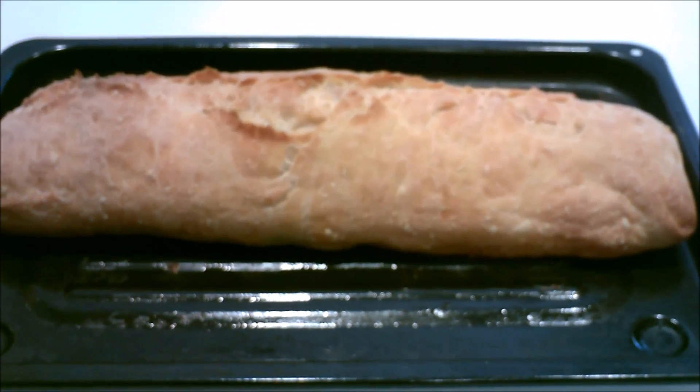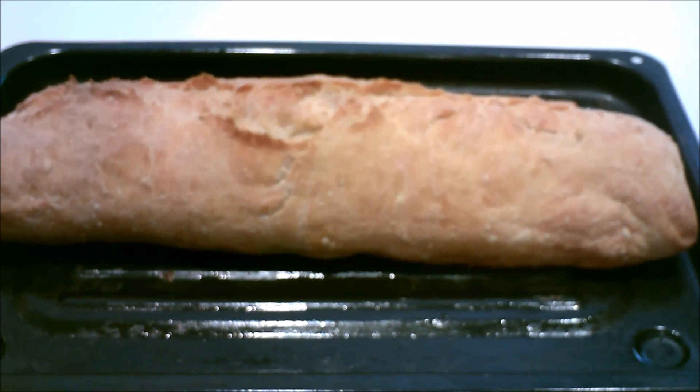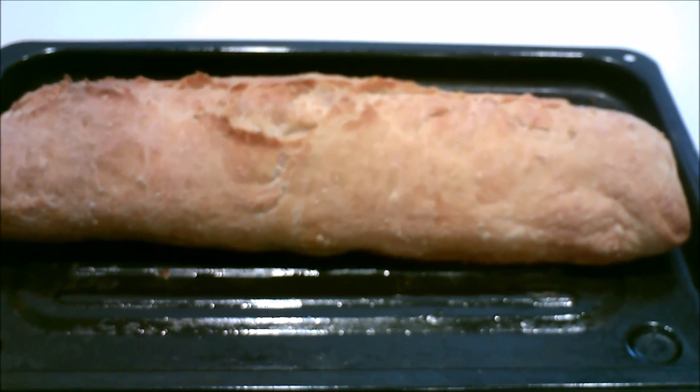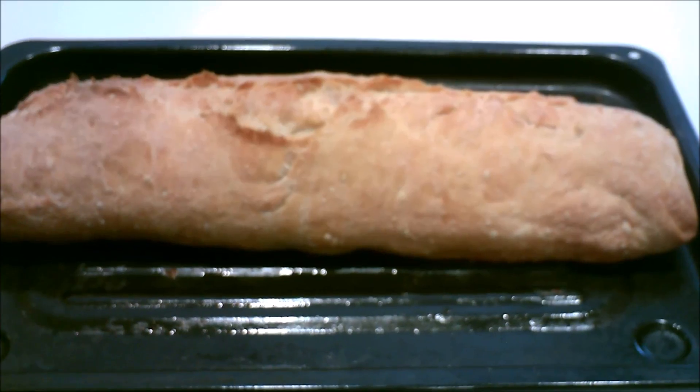Here we have our three ingredient no-knead bread. If you'd like more information about good things, visit me at farmerfoodobesitysolution.wordpress.com. Enjoy. Bye bye.